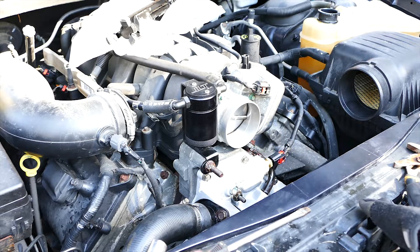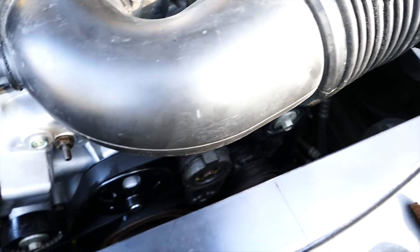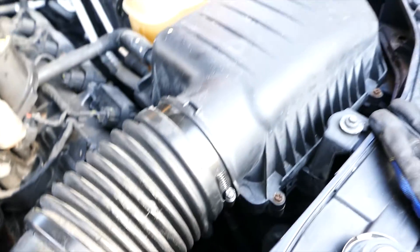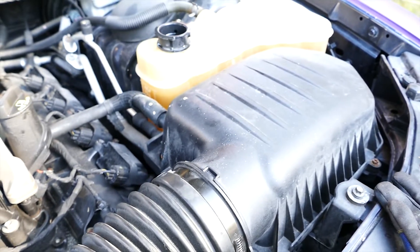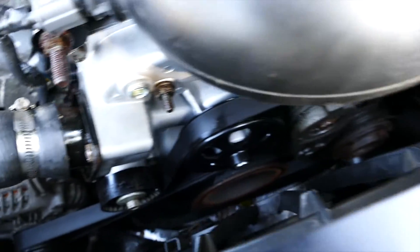Cool beans — fill that up. We're going to leave the cap on because we're going to let it run. In my opinion it has its own bleeding effect. Leave the cap on and we're going to turn the heater on as well so the coolant circulates everywhere.